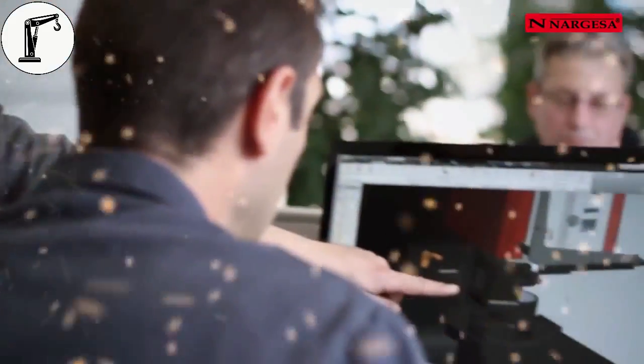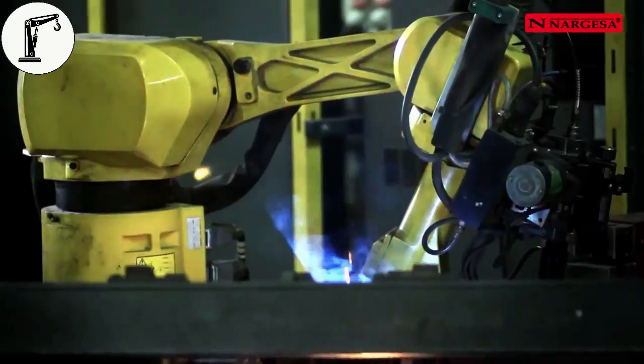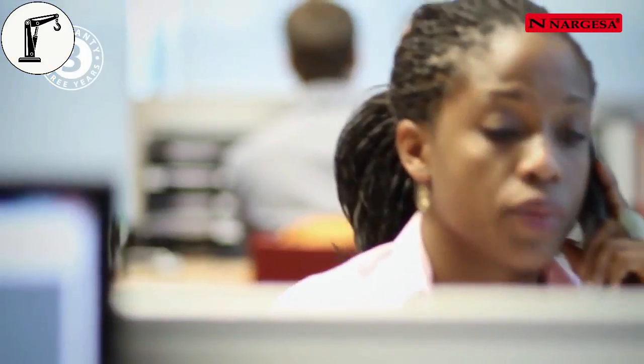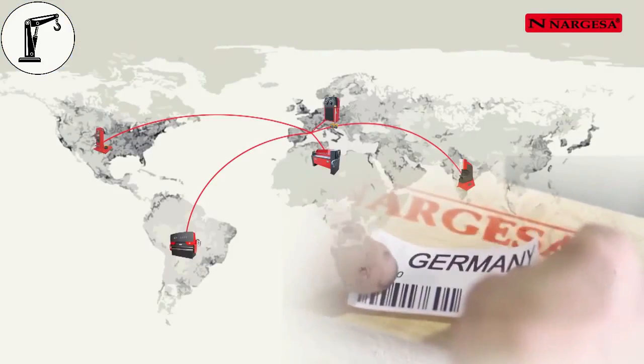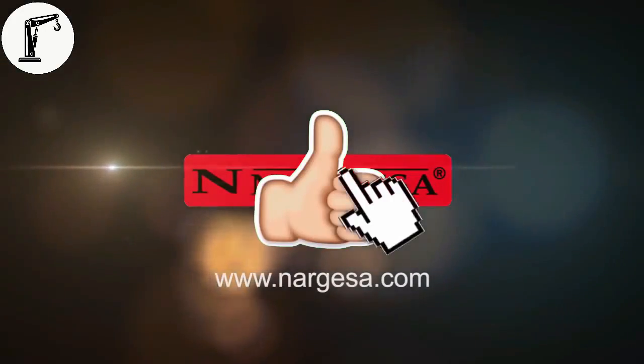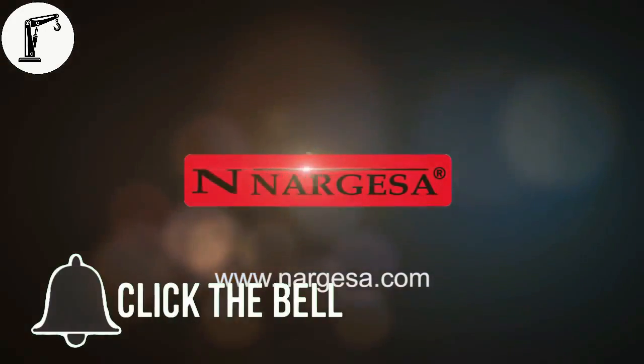All of our machines are made to strict quality controls. Three years guaranteed. Our commercial team can organise transport to any country in the world. Visit us at www.nargessa.com.